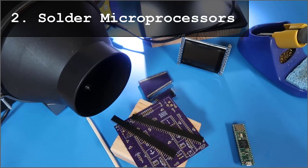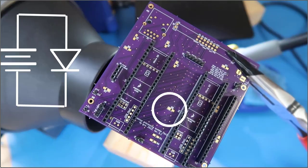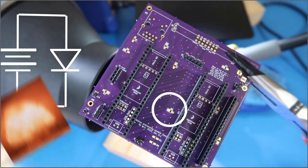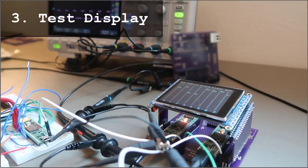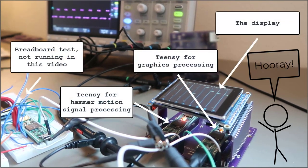Once I receive the boards, some soldering. Oops. Testing just the LCD, no analogs yet — and it works.